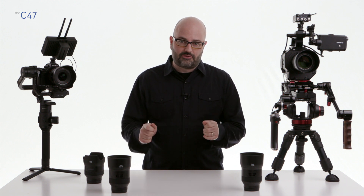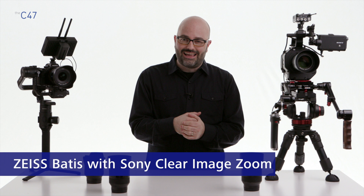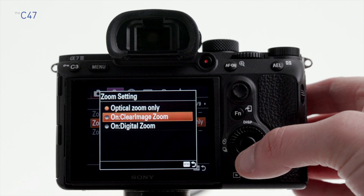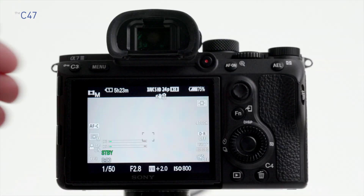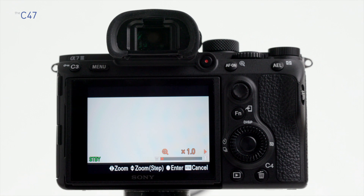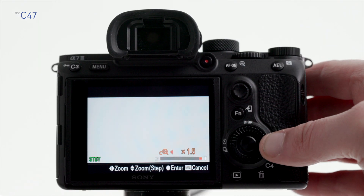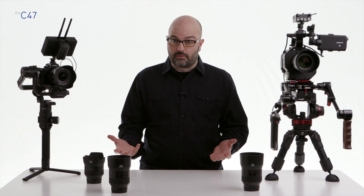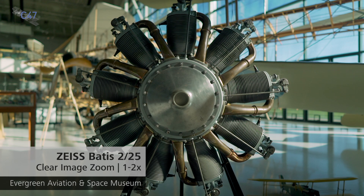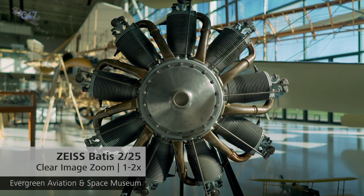The next feature is not specific to the Batis family but can be found in many Sony camera bodies, including most of the Alpha series and the FS5 and FS5 II — it's called Clear Image Zoom. You go into the menu system, choose Clear Image Zoom, and assign it to one of the assignable buttons on your camera body. How far you can zoom depends on your resolution: shooting in HD allows a 2x zoom, while shooting in UHD 4K allows a 1.5x zoom — with no discernible image quality loss. So with the Batis 25mm shooting in HD, you can zoom from 25mm through to 50mm.